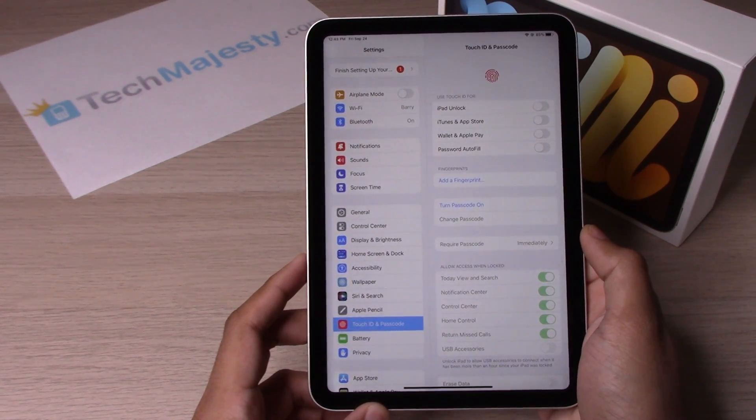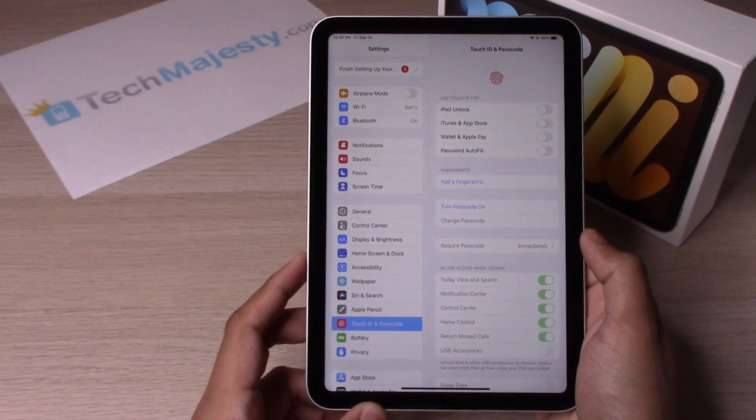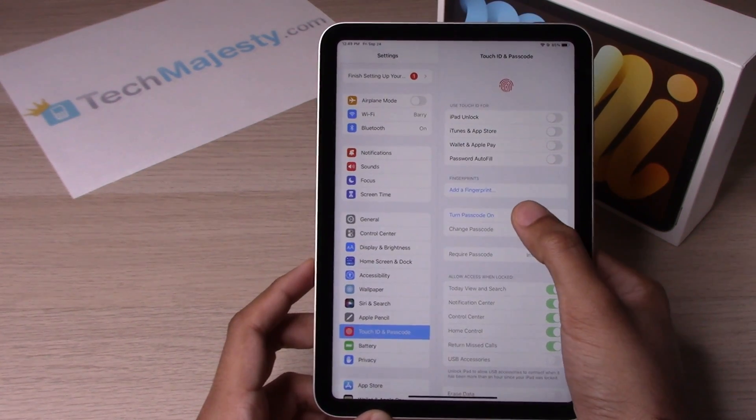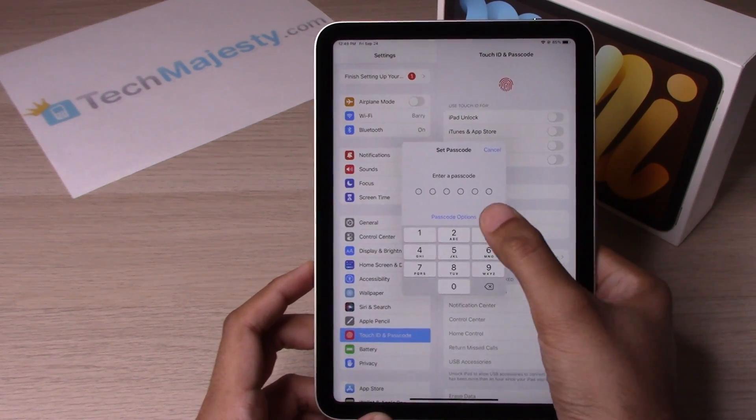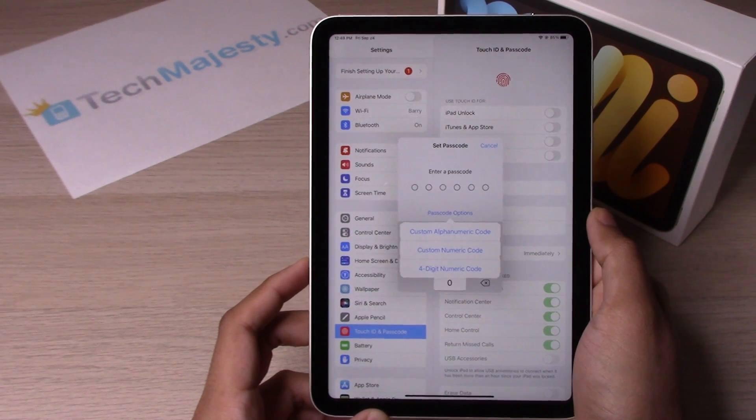And then from there, I will show you how to turn the passcode on first and then we will move on to the Touch ID portion. So let's go ahead and click on Turn Passcode On. Click on Passcode Options. This will give you three different options for the passcode.